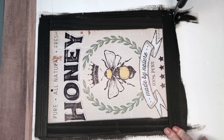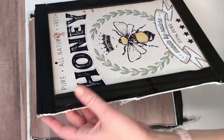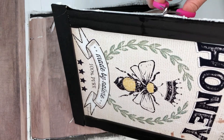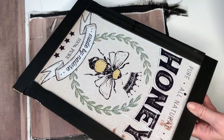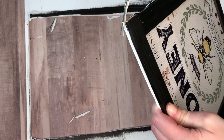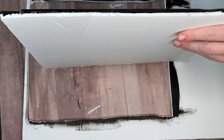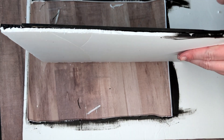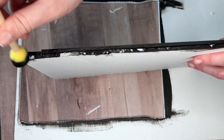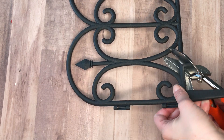Once the hot glue was dry I just took a box cutter to cut out my sign and pop it out of the foam core board. The top and bottom cut really smooth but the edges I had a little bit of trouble with, so I just went ahead and trimmed off any foam core board that didn't cut nice and smooth. Then I took some black paint and a small foam paintbrush and painted all along the sides and the entire back of the sign.